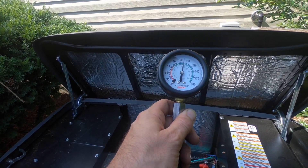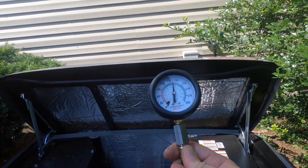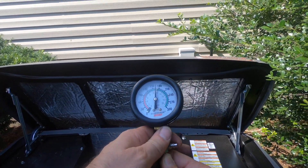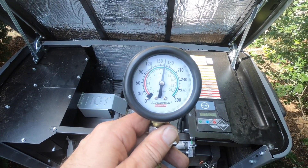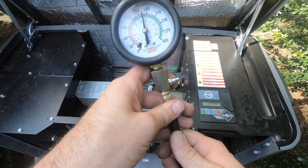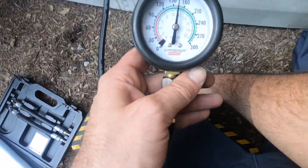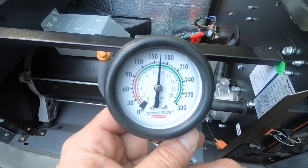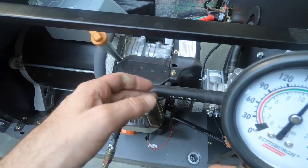165 PSI — I'm within range. That's a perfect test right there. As far as I'm concerned, this compression tester is pretty good for the money. I paid around 29 bucks, and less than that with the 20% off coupon. I'm happy with it. I know my engine's in spec, though it's not at the 190 where I'd like it to be — I am leaking a little bit.